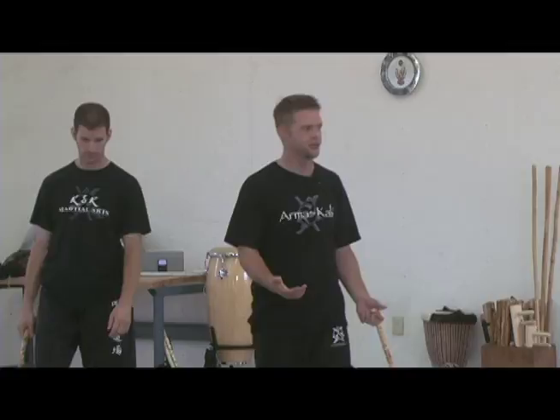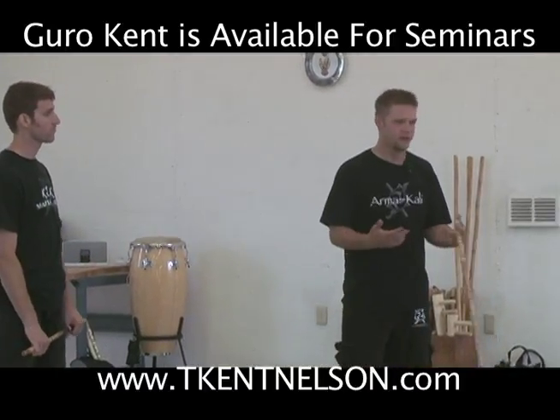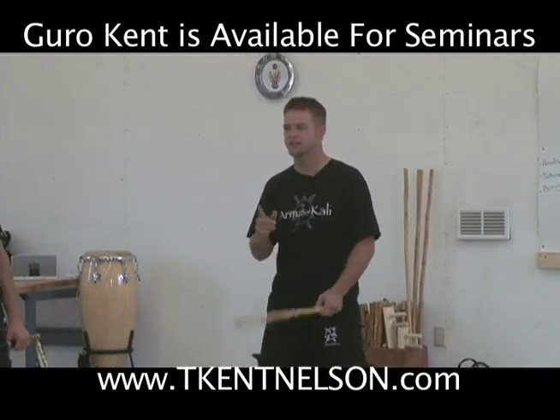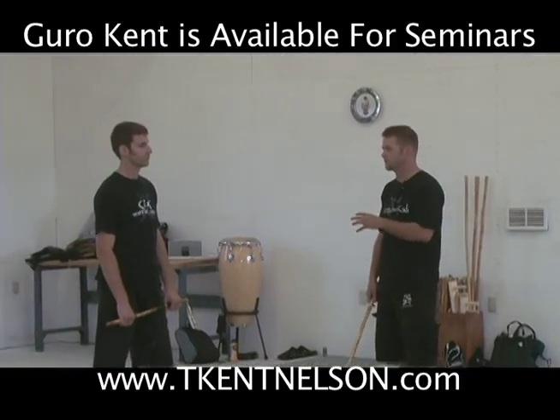So how does this tie in with what we were doing? What we do has to connect with what we've done, otherwise it's just random material. We're going to take those ideas we were looking at with the radonals and mix them with the same idea of this block-defend.